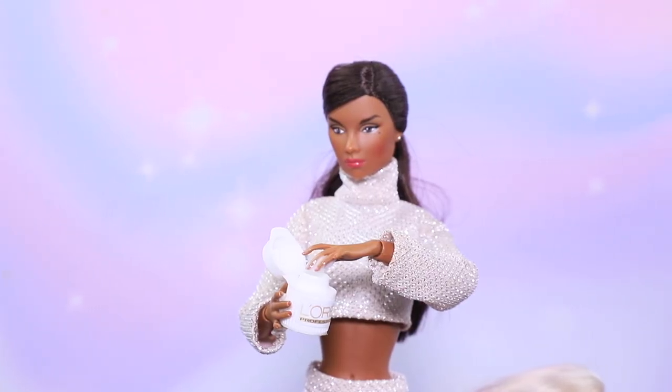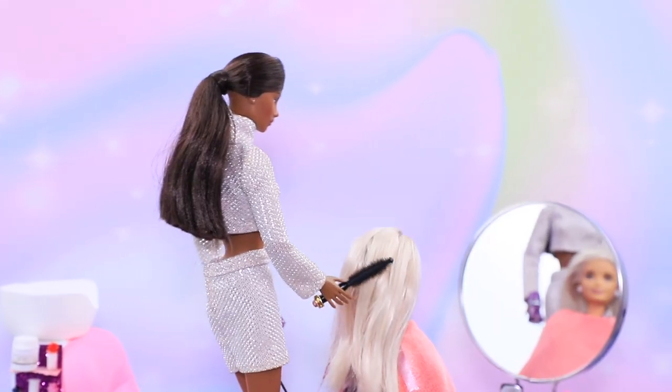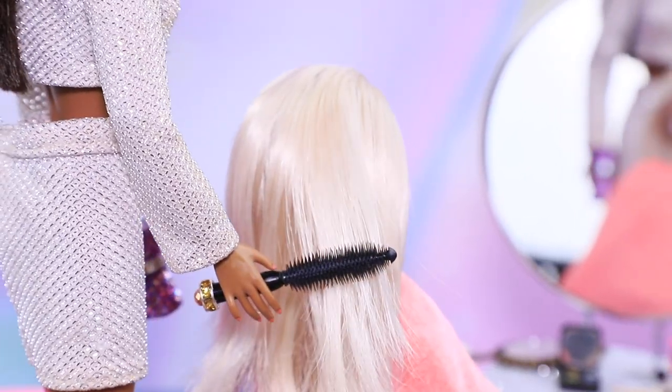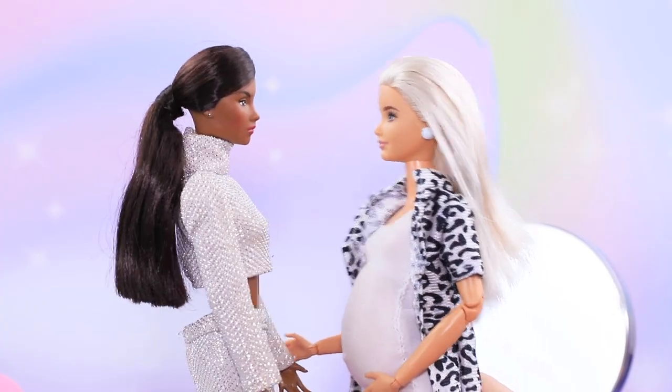It smells so great! Let's apply hair lotion! Dry it! And now it's styling time! You are ready! I look great! Thanks! You are the best! I was happy to help!